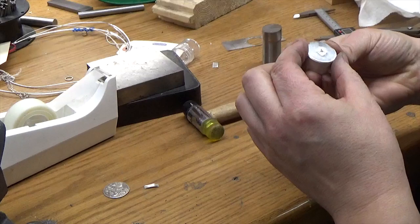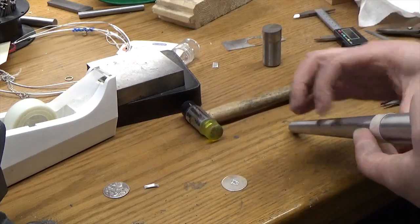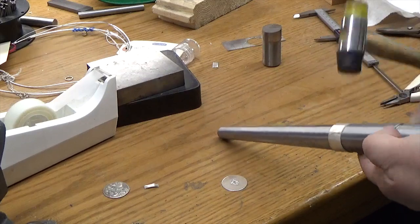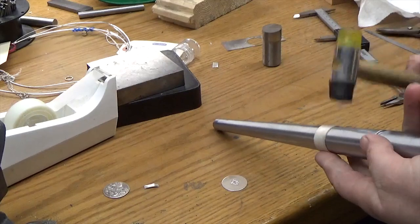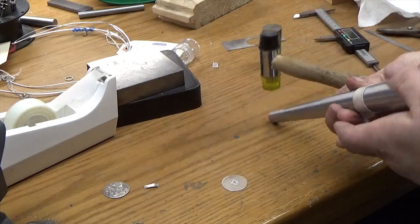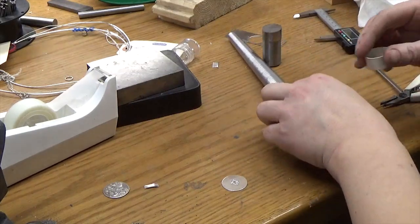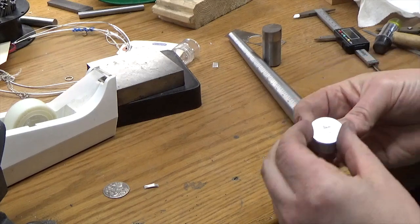Check it out on both sides. It's not quite perfectly circular yet, so we're just going to put it back on and use real light strikes — that's all you need to do. Don't pull too hard because you'll end up stretching it. Do the same thing on the other side. I'm pretty happy with that.